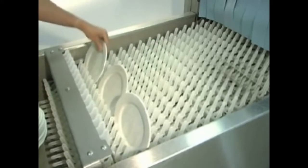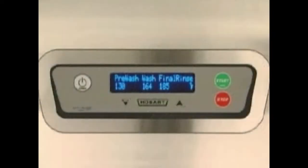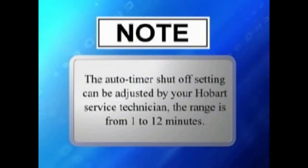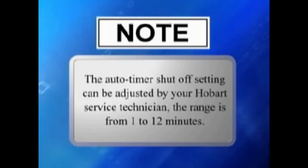If no ware enters the machine for a preset amount of time, the auto timer automatically shuts off the machine. The tanks continue to heat and the temperatures display. To resume operation, press the green start switch. Note: the auto timer shut off setting can be adjusted by your Hobart service technicians. The range is from 1 to 12 minutes. The default time is set at the factory.